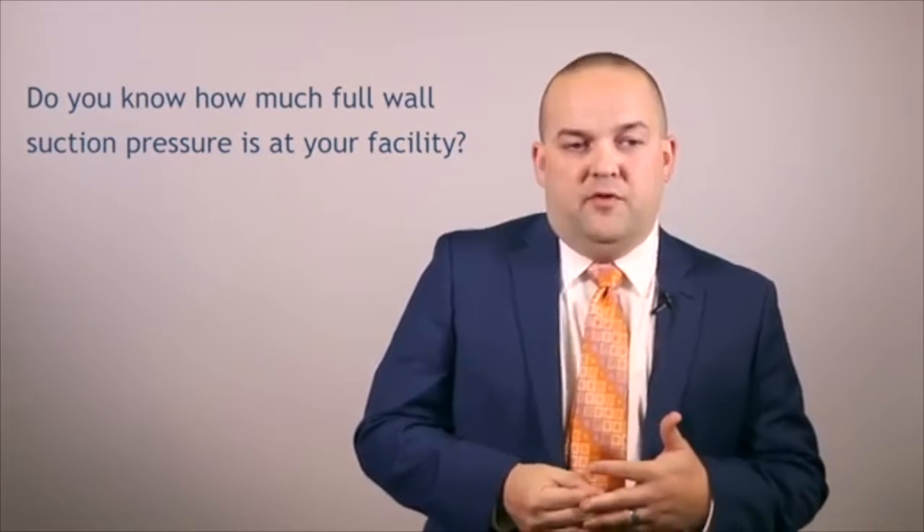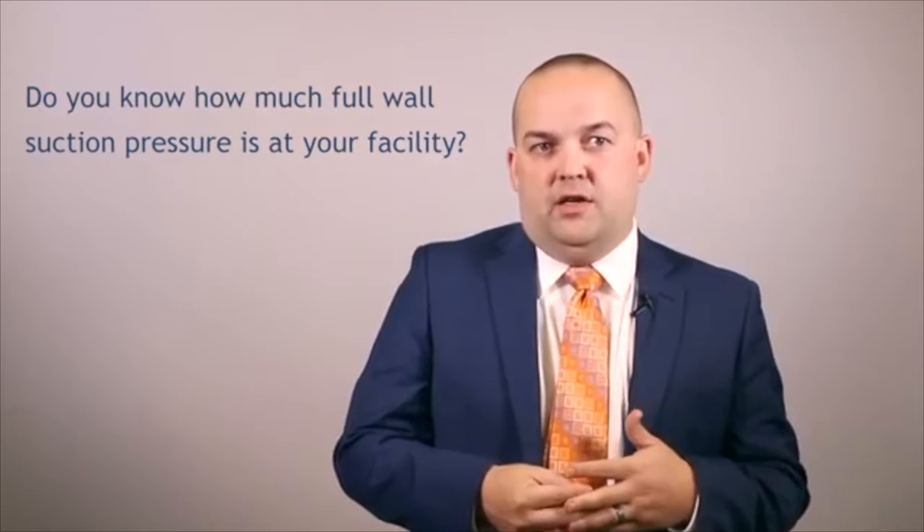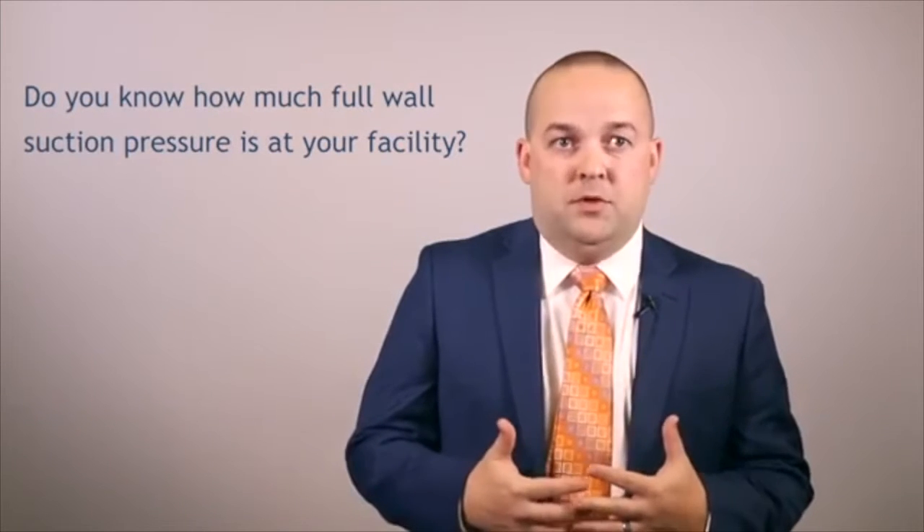From various studies we've looked at and talking to some of our local hospitals, suction can be set as high as negative 635 millimeters of mercury of pressure. That is a significant amount of pressure, and there's no wonder why suctioning with that much pressure can cause a lot of trauma and bleeding in the tracheal tissue.